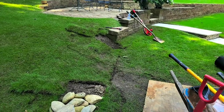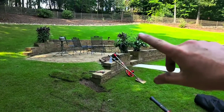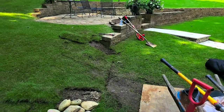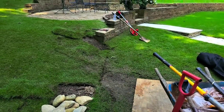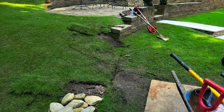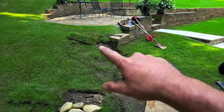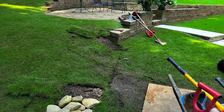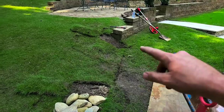We have a drainage problem where the water in this backyard behind this wall is building up behind the wall, and it's exiting right behind the wall right here and saturating this area. In really bad storms, it'll actually just start flowing out of the ground almost like there's a pop-up, but it's just coming from the ground because it's building up behind the wall. There is an old French drain system back there, and we think it's compromised or clogged somewhere, which is causing all the water to back up and seep out from underneath the wall sometime after rains.